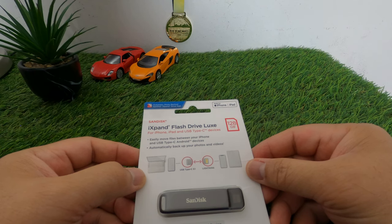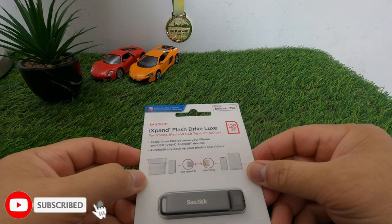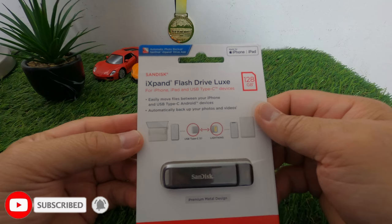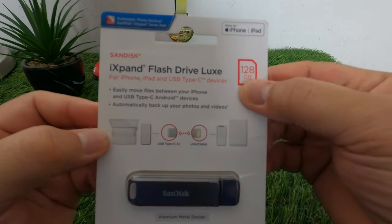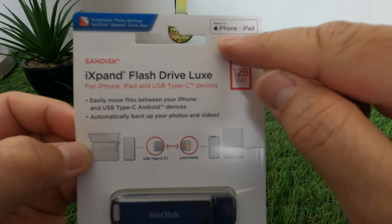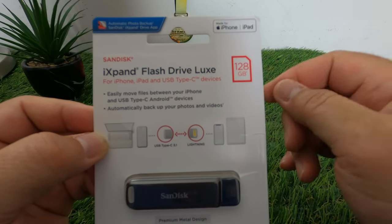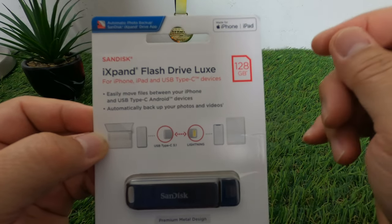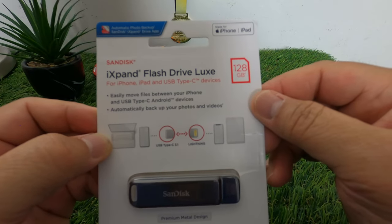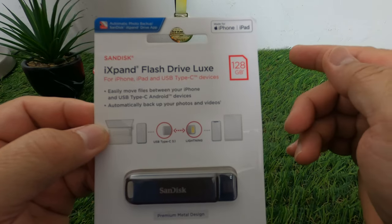Videos using Filmic Pro can take up almost one to three gigabytes, especially at higher resolutions. This SanDisk iXpand Plus Drive is 128 gigabytes and is specifically made for iPhone and iPad, since iPhones use a Lightning cable.